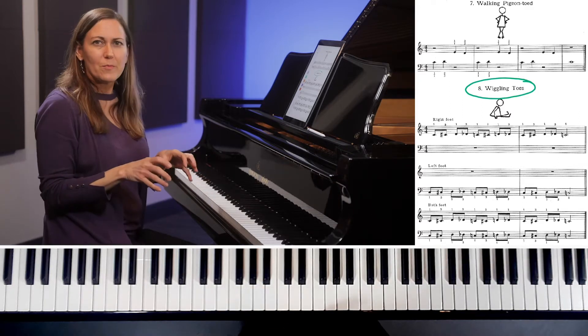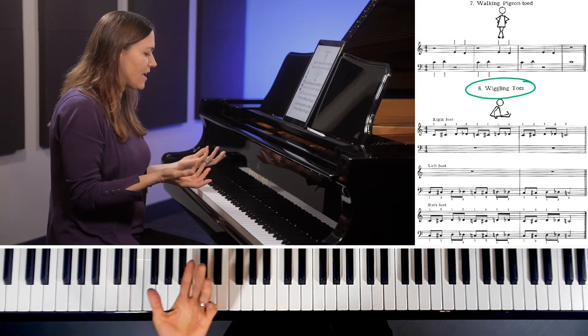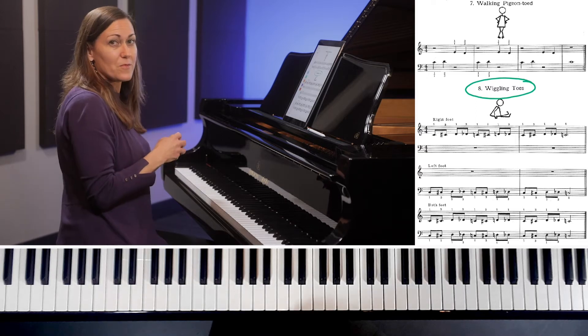In Wiggling Toes we're going to be learning how to do the very beginning of a chromatic scale. Chromatic scales are one of those things in piano that you will come across over many many years, so it's important to get the technique solid right from the start.